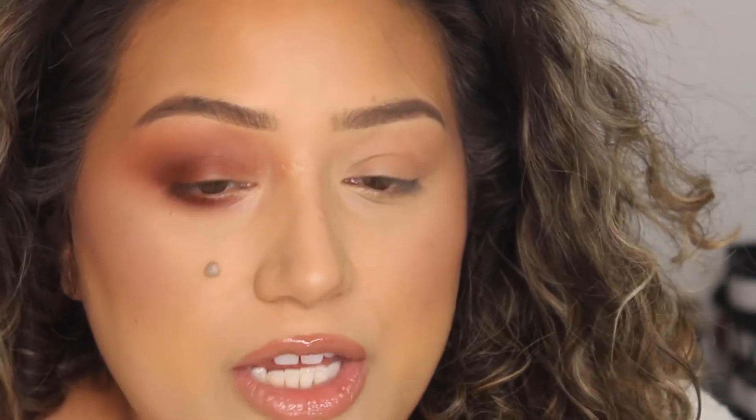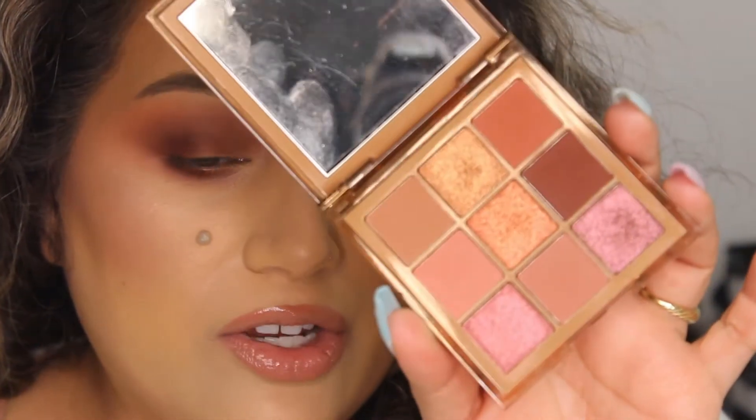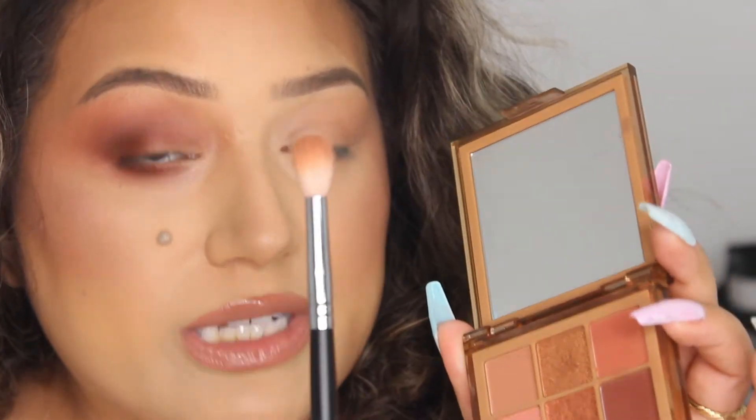I'm going to be using the Nude Medium palette from Huda Beauty, because it has a lot of nice pink colors — very natural, especially if you are of a medium skin tone. It's just an overall very pretty and easy-to-blend eyeshadow palette. So I'm going to show you what I did.